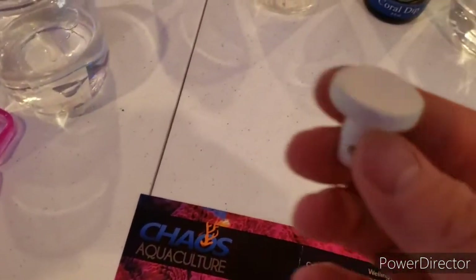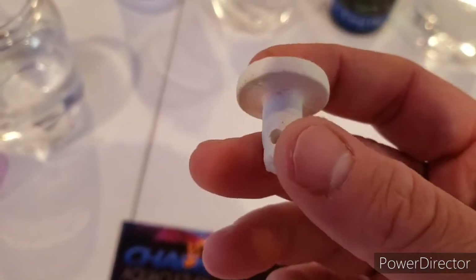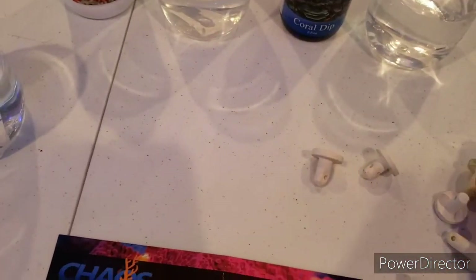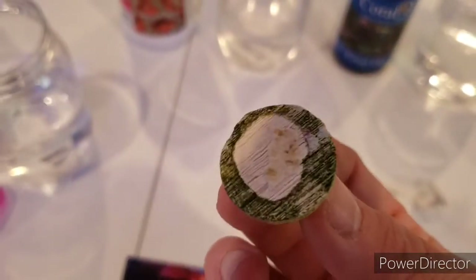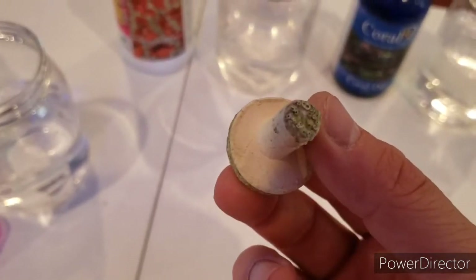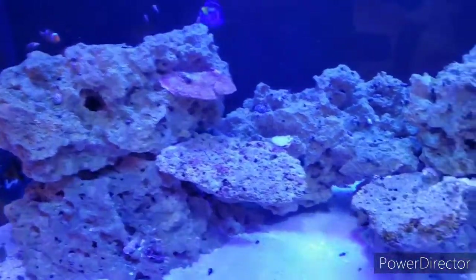If they're too dirty, I sometimes like to take a new plug and re-glue the frag onto it, then put it in place if you're using a rack or anything like that. Here's an example of an old plug that I removed the frag from — I kept this just for this video so you guys can see. We're going to find our placement in here.